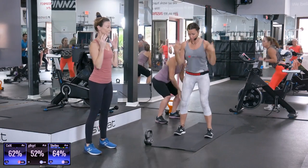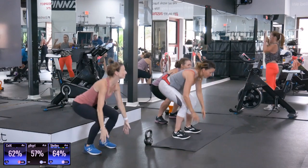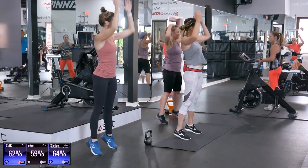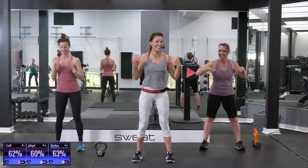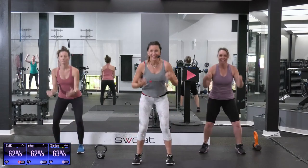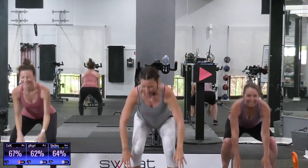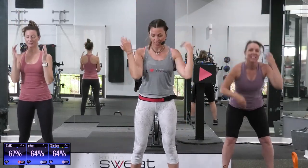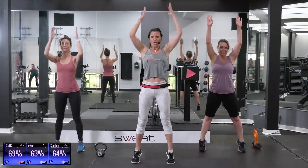And reach. Squat. Big reach. Come on, get long. And reach. Squat. We're going to smile throughout this whole workout, aren't we, guys? Big smile. Reach. Squat. Reach. Come on, nice and tall. Squat. Two. Reach. Perfect.